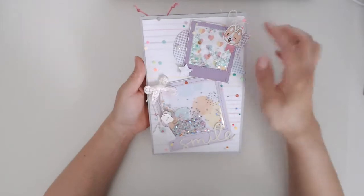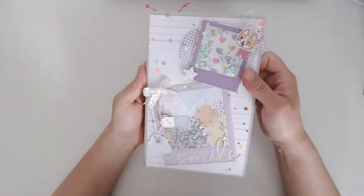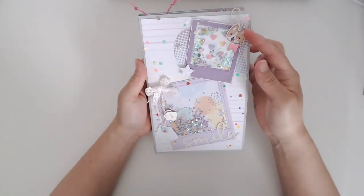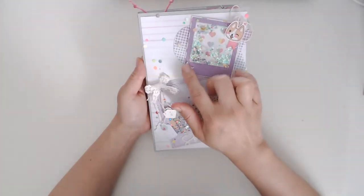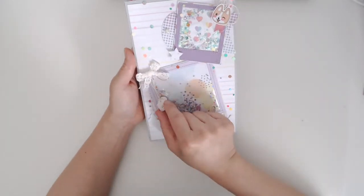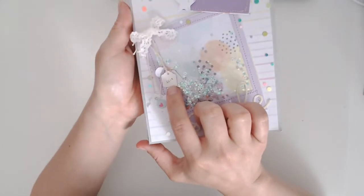For the front, I decorated it with a couple of shakers — little Polaroid-style shakers. I cut out this little figure from the paper pad and added a few little decorations: some string and some lace. I put the date on — 2019 — just so I remember when I made it.